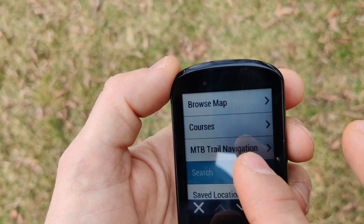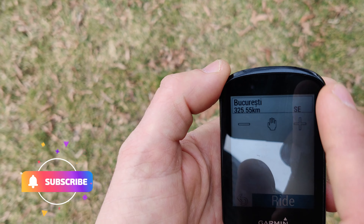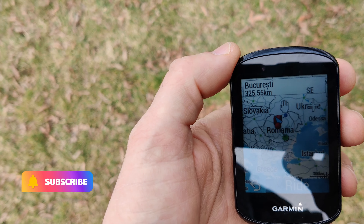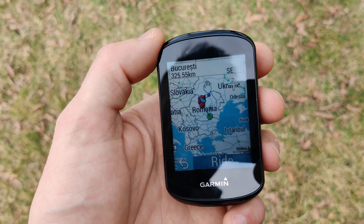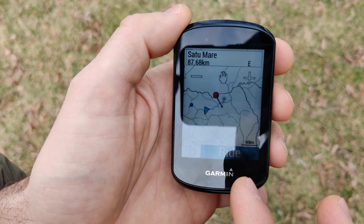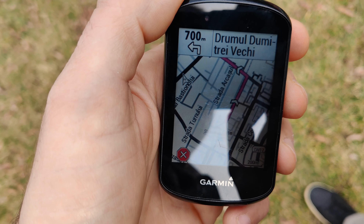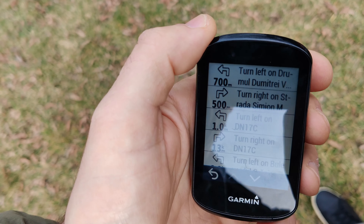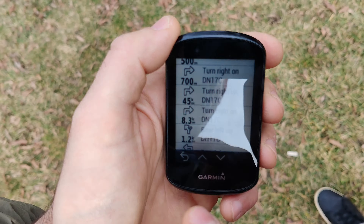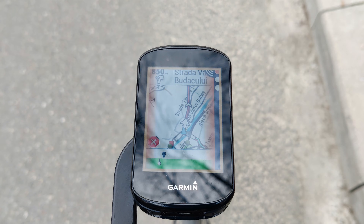It comes pre-loaded with the map from whichever region the purchase was made. So for example, if you buy the unit in the US you get the North and Central America map; if you buy it in Europe you get the Europe map and so on. The navigation function along with turn-by-turn directions make a great team together, so you can worry less about where you have to go and focus more on the pleasure of riding. Each time there is an upcoming turn you will get a notification on your Garmin device.